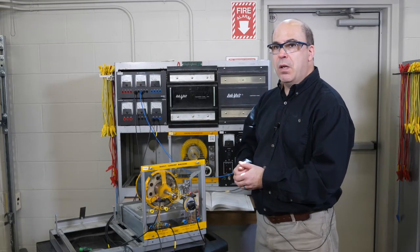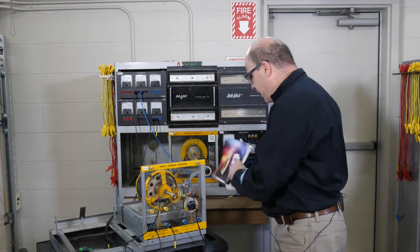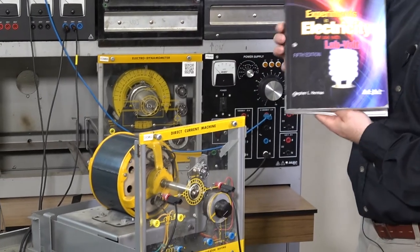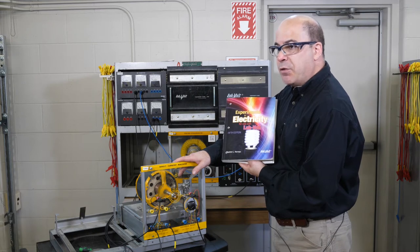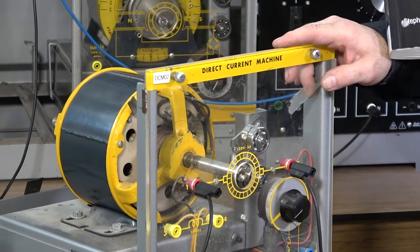This video is focused on how to set the neutral plane of a DC machine. Currently we have a machine right here in front of us. One of the problems we see with students working through a variety of projects in their experiments with the electricity workbook is that many of the labs require using a DC machine in conjunction with a squirrel-cage induction motor or a synchronous motor, and one of the number one things we can trace back as to why students are having problems is that the brushes are improperly set on the DC machine.